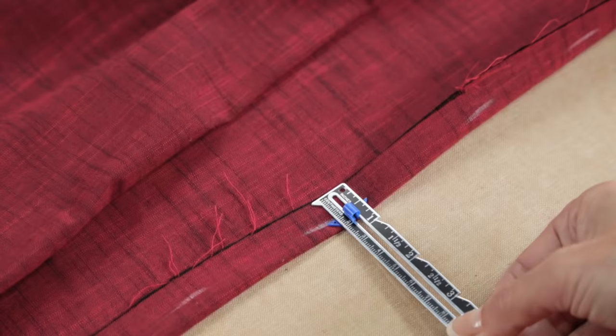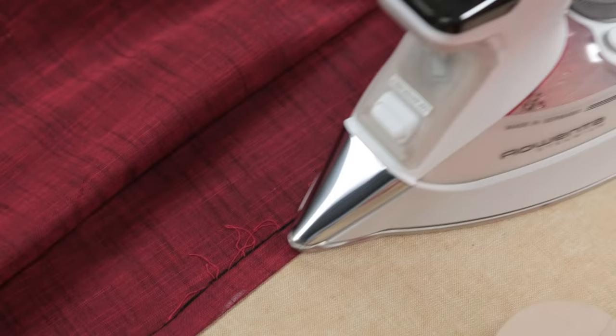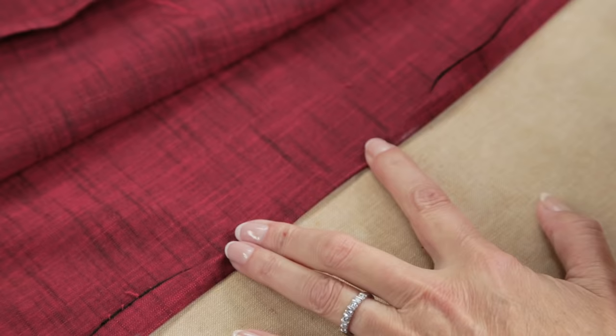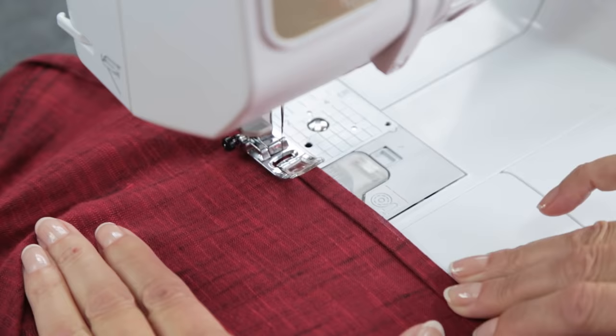The final step is to hem the sleeves and bottom of the top. At the hem, turn up the edge half of an inch and press. Use a tailor's clapper for a nice crisp crease — use a little burst of steam and hold the clapper on the crease. Press up the hem all the way around the hemline, then tuck the end into the fold and press again. This will give you a perfectly pressed crease to stitch. Start at the side seam to stitch the fold in place and work your way around.